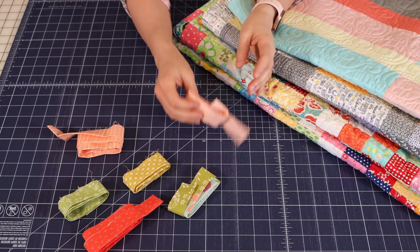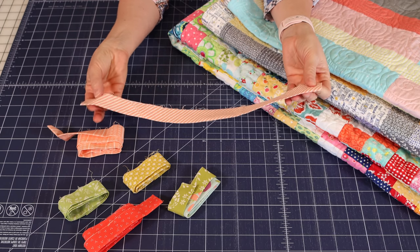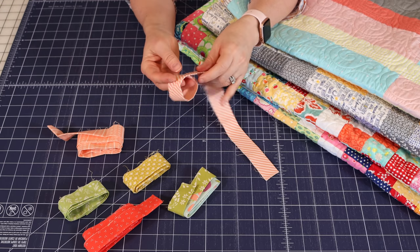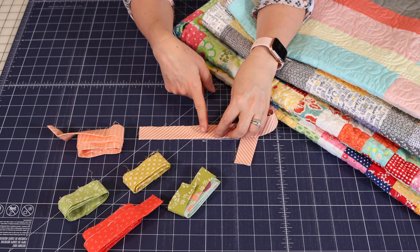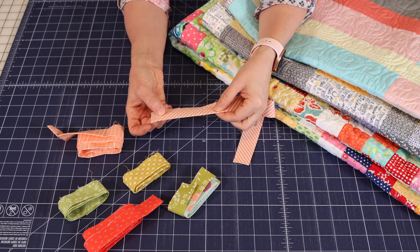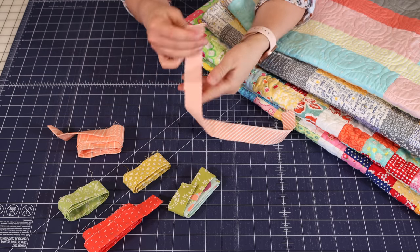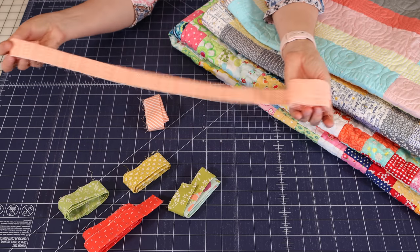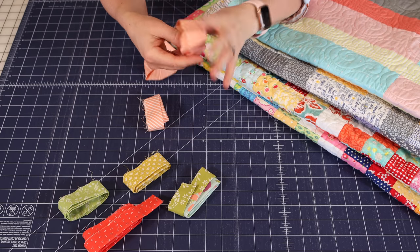First up is just a little bit about what I do. When I have leftover binding strips, I will generally just save them, roll them up, and keep them all together. One thing I will do is if the seam is really close to the end, I will sometimes cut that off because I don't want to use such a small piece when I assemble my Scrappy Bindings with a seam right there.